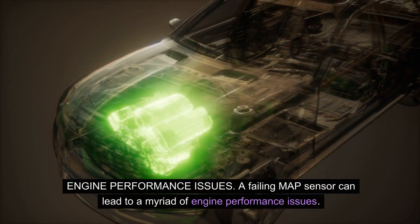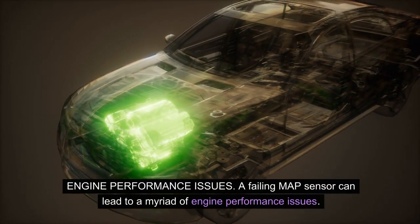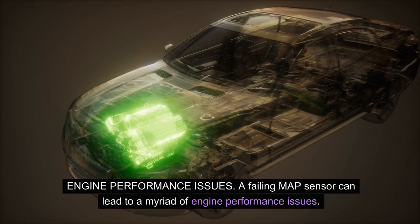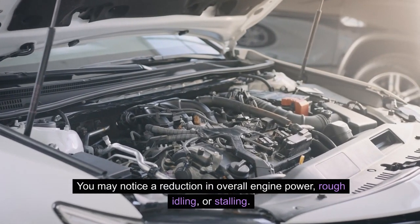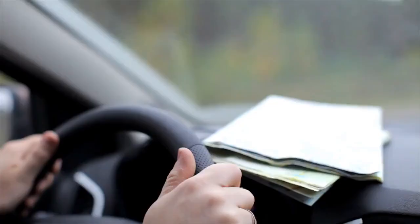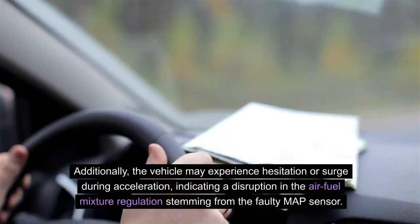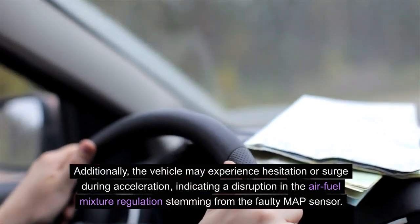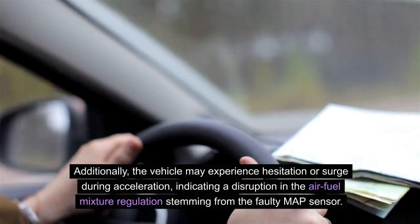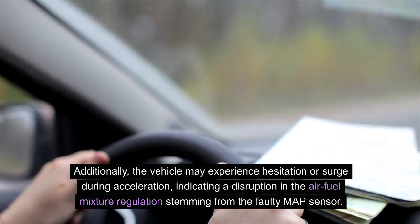Engine performance issues: A failing MAP sensor can lead to a myriad of engine performance issues. You may notice a reduction in overall engine power, rough idling, or stalling. Additionally, the vehicle may experience hesitation or surge during acceleration, indicating a disruption in the air-fuel mixture regulation stemming from the faulty MAP sensor.